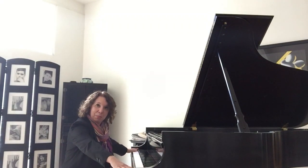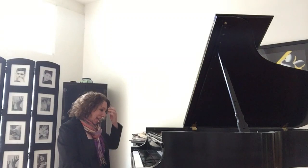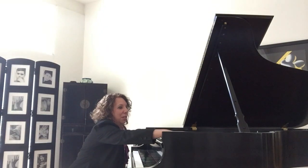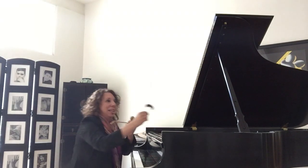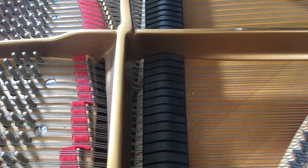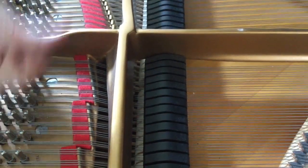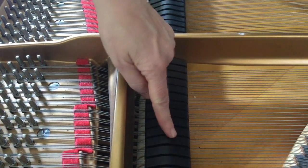I thought it would be fun to check how the piano works. There are 88 keys on the piano, white and black. When I press down on a key, a hammer goes up and hits the strings inside the piano — which you'll see in a moment. At the same time, dampers come down and stop the strings from vibrating. When I play the keys, you'll notice the hammers — the white stuff — come up and hit the strings, and the dampers come up and down to stop the strings from vibrating.